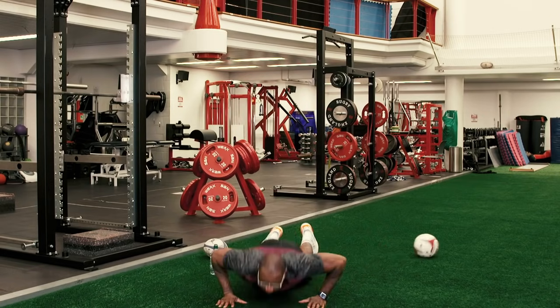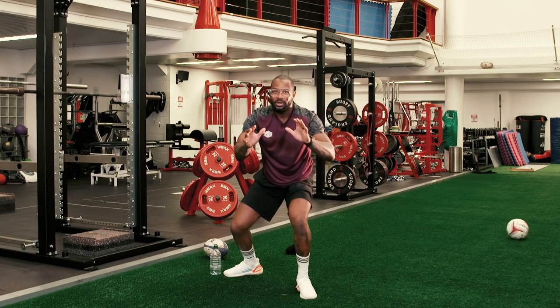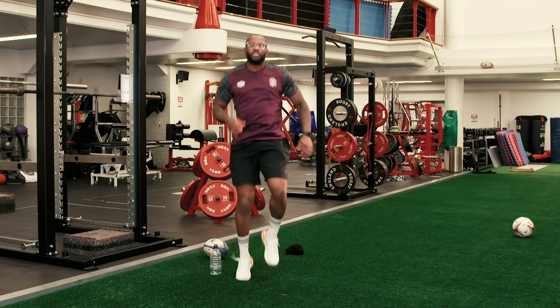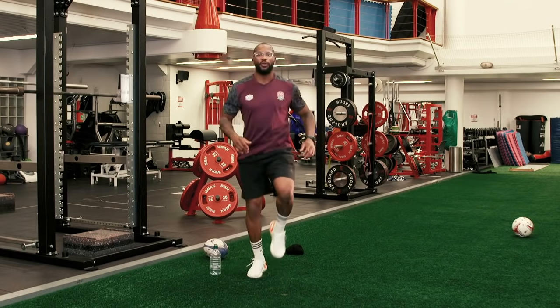So what we're going to do is hit the deck — boom. I think I've broken my back, but it's fine. So we're running on the spot, and when I shout tackle, I want you to hit the floor. Tackle!